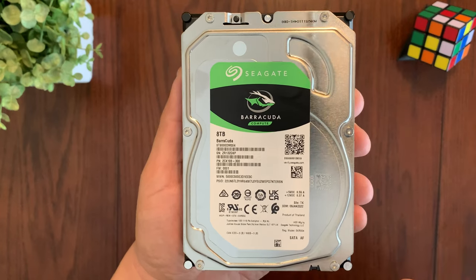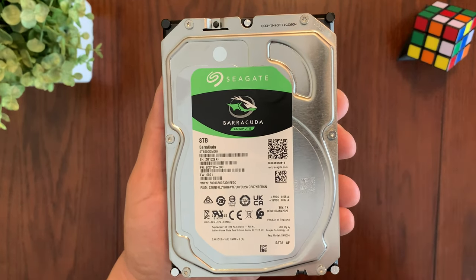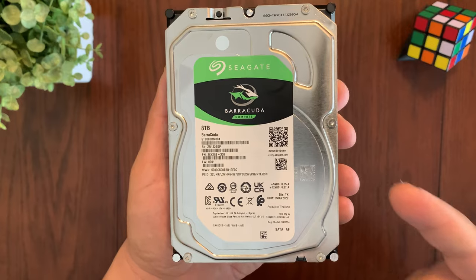So if you're looking for a large capacity hard drive that is fast, reliable, and energy efficient, be sure to check out the Seagate Barracuda Compute hard drive.